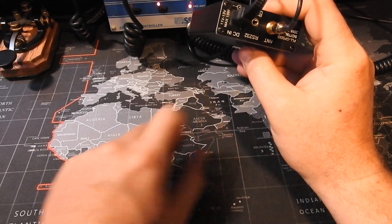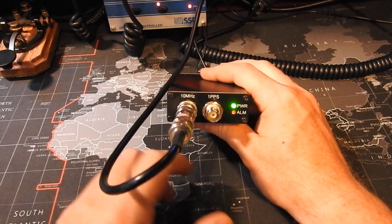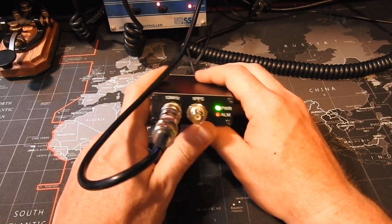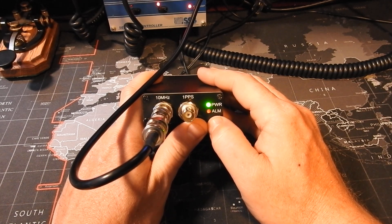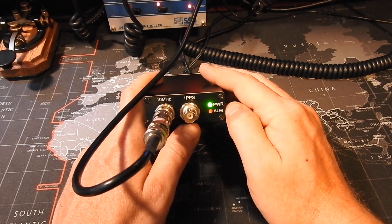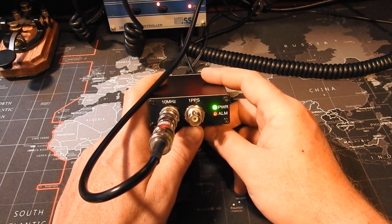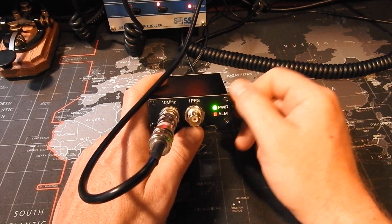I have it sitting outside on top of a junction box that leads all my coax into the house. On the front you're going to have your 10 MHz reference output and a 1 PPS output, a power LED, and an alarm LED. The documentation wasn't really good on this specific GPS, but basically what it read was the alarm LED will come on whenever you have a 0.1 Hz deviation from the lock.